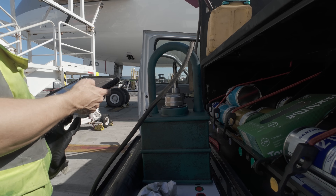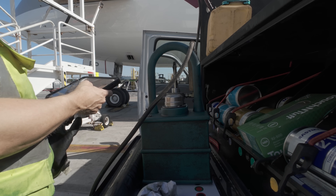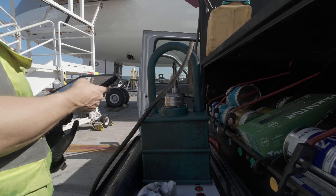The servicing of the backup generator is not a daily thing. It's always good to refresh the memory on how the servicing is performed.